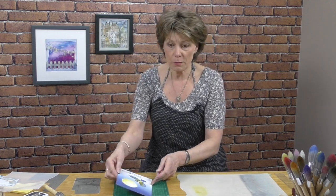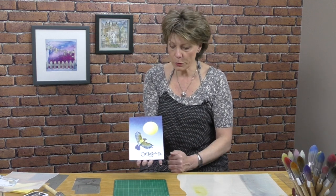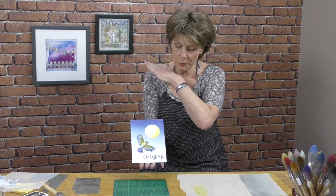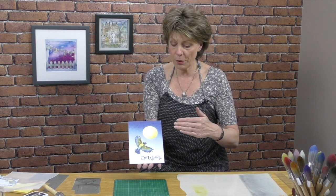Hello, my name is Barbara Gray from Clarity Stamp and today I wanted to add a little technique to a card that we did recently together. The last time, if you'll remember, I used that lovely blue tit and I showed you how to make a great big orb, and then we saturated the sky with the denim ink pad and the brayer.